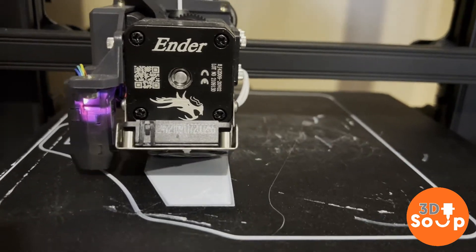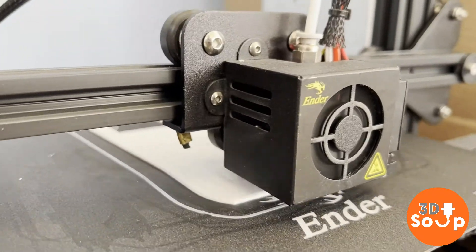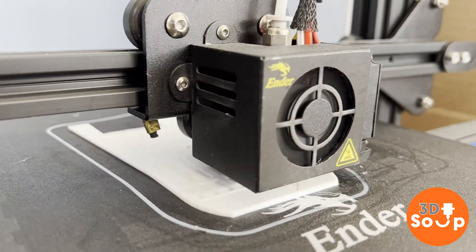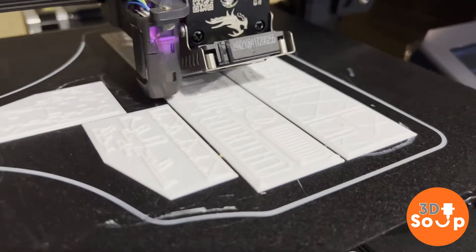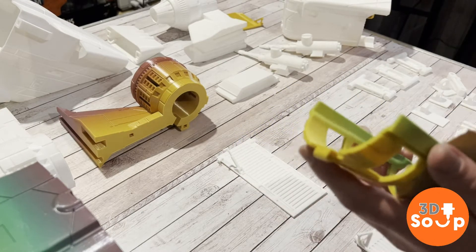Let's build ourselves a starship! Let's give this a print! Let's start by printing out some of the stuff which I didn't get around to printing last week! This is the ramp, the cockpit floor and also some of the extra bits for the inside to give it some flavour — a gun rack and stuff!